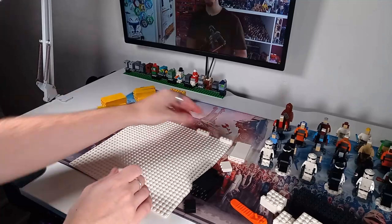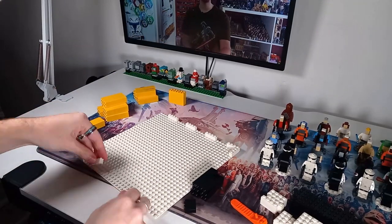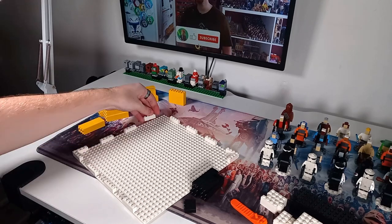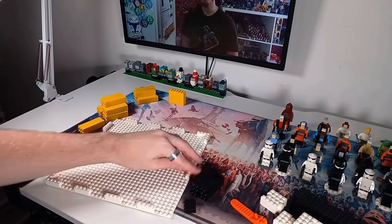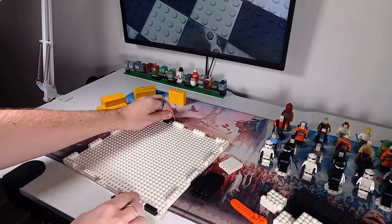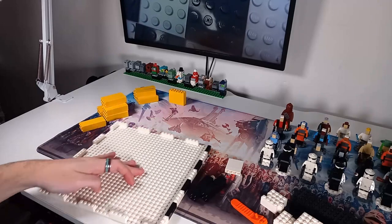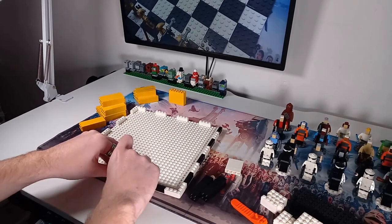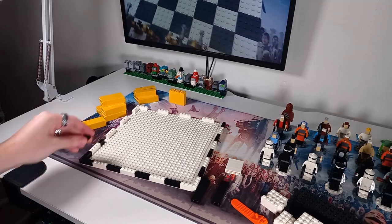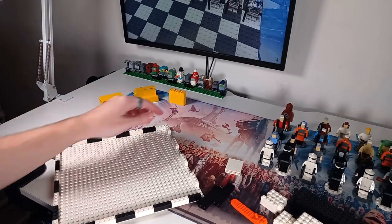This chessboard isn't going to be like the last one. For the last one we got a white 32 by 32 base plate and just put a few 4 by 4 plates — I don't even think it was black, I'm pretty sure it was grey because I don't have enough black. We are building this a brick taller than the last one; the last one was a proper flimsy board.